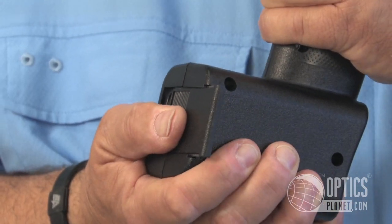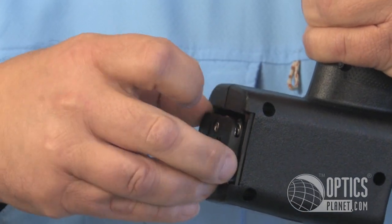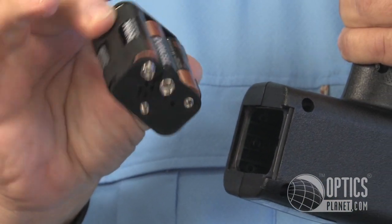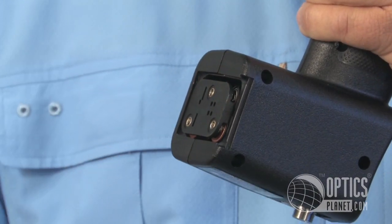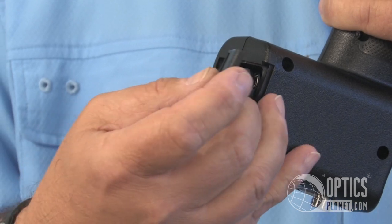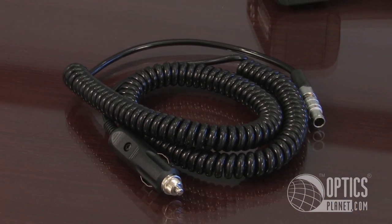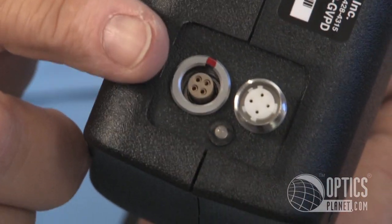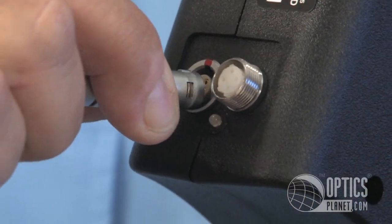The battery compartment is located at the bottom here. The batteries are in a module that holds the six AAs, and this will come with rechargeable nickel metal hydride AA batteries. They are rechargeable batteries that come included with the product, as well as a 12 volt DC power cord that'll plug into any standard lighter. It connects to the bottom of the unit with a bayonet style cord.